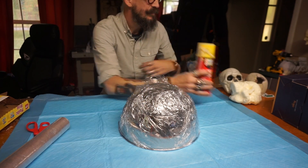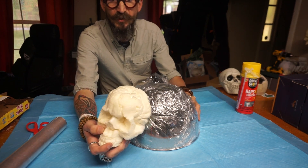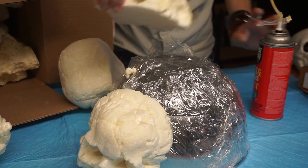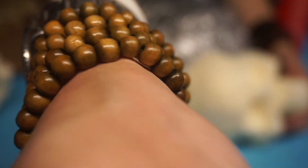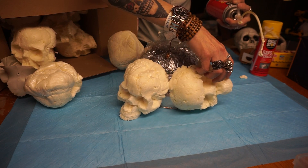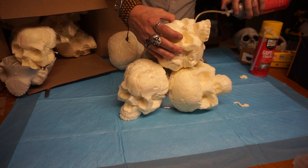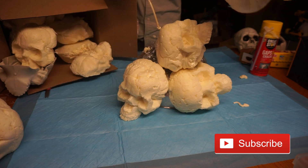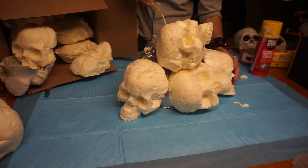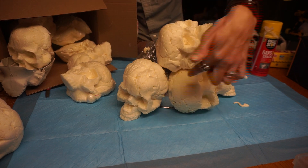For the first step I'm going to take some of the foam and start gluing the skulls to the outside. I want this to be a little bit bigger, so I'm going to just barely glue them and we'll fill up in between the skulls later. I'm going to start just putting the skulls in different positions — just piling them up side by side, and we will fill the gaps later.